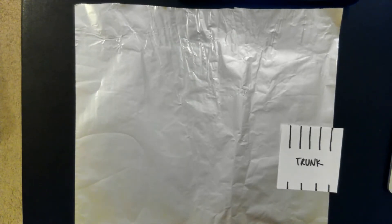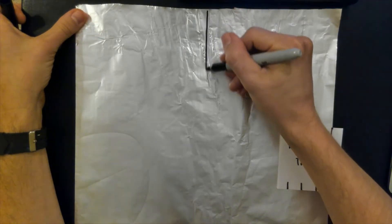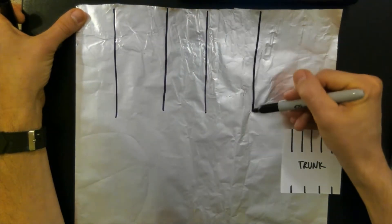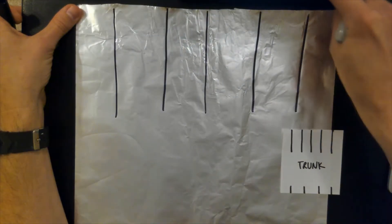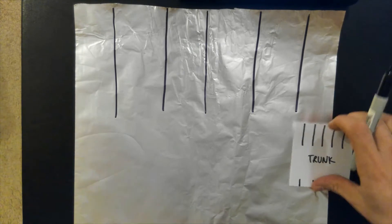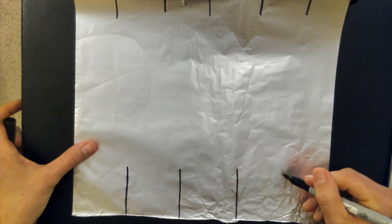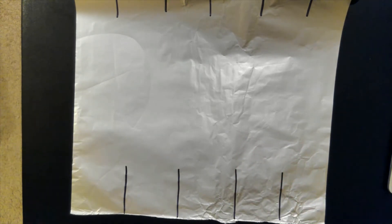I'm going to divide my foil up to resemble that little diagram, using a sharpie — but any marker will work. This won't be visible once the tree is made, so it's just to help you cut in the right areas. I'll do my five long lines starting from the middle, because that helps space things out evenly across the top: one, two, three, four, five. Then I'll do four short lines on the bottom — there's no middle of four, so I just divided it up as best I could: one, two, three, four — and the middle will be the trunk.